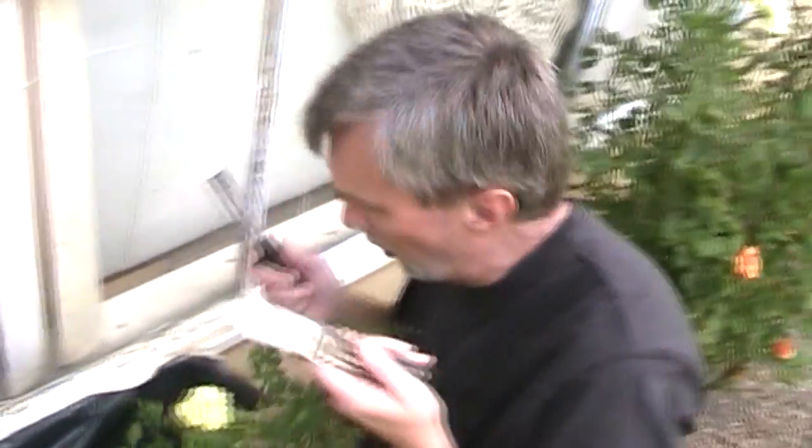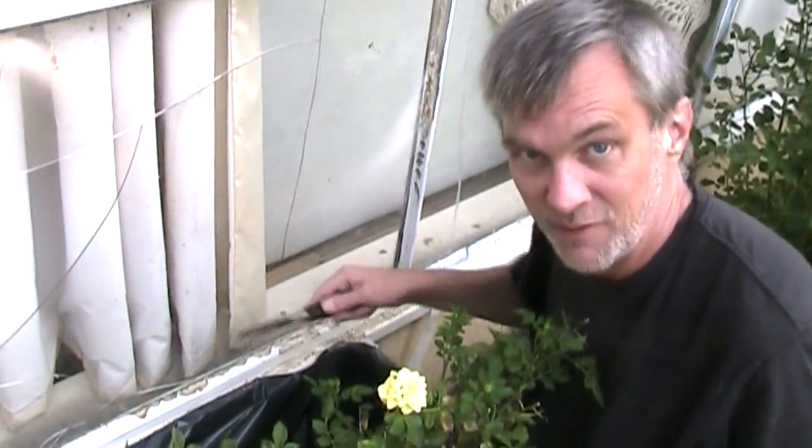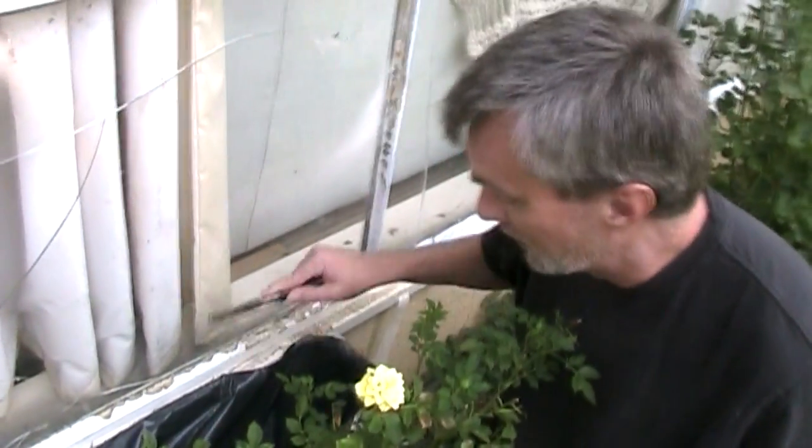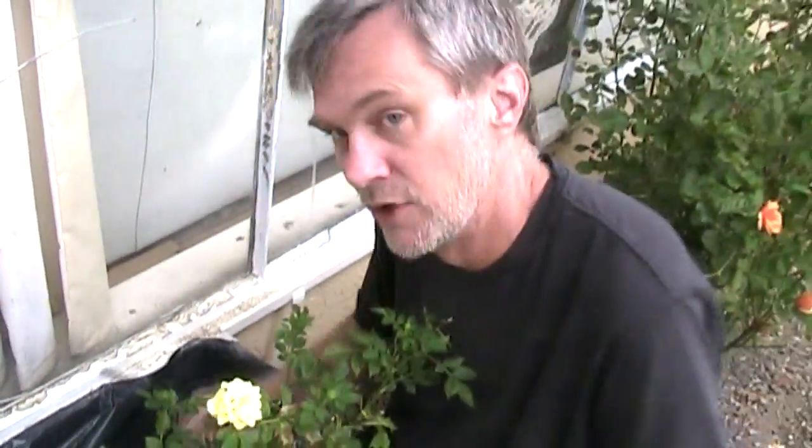I'm trying a whole bunch of different ways to get this old glazing out of here. This was put in in 1955 when the house was built, so it's like concrete. It's really hard to get out of there. I've tried a chisel, a stiff putty knife, I even tried my Dremel tool.